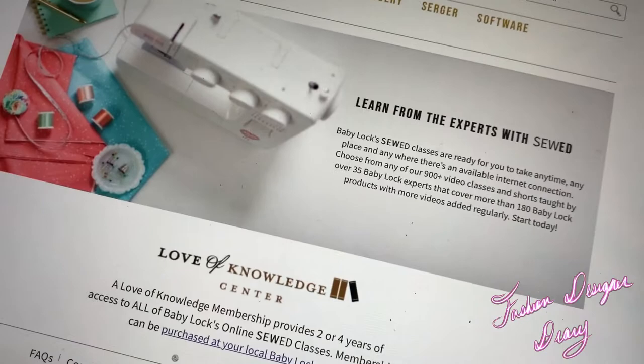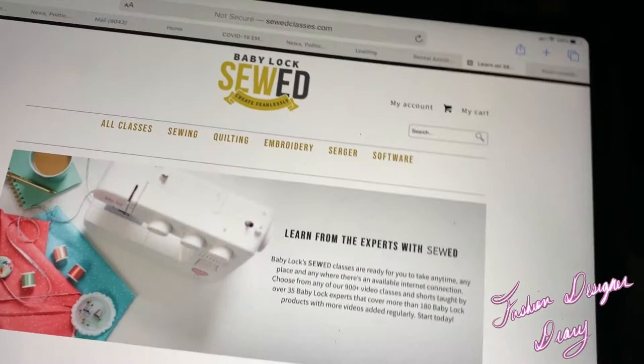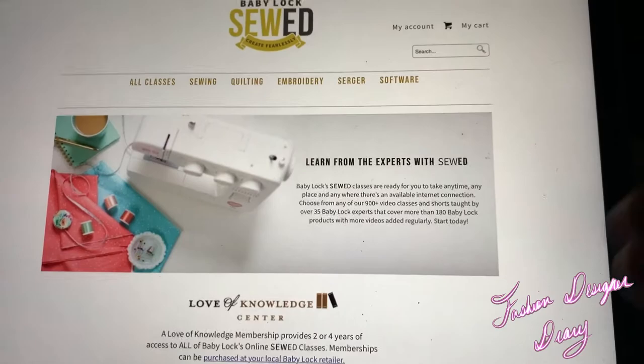Baby Lock is not paying me to promote their products, so I just want to show you: once you purchase a Baby Lock, you get two months of free tutorials on how to use your sewing machine or embroidery machine.